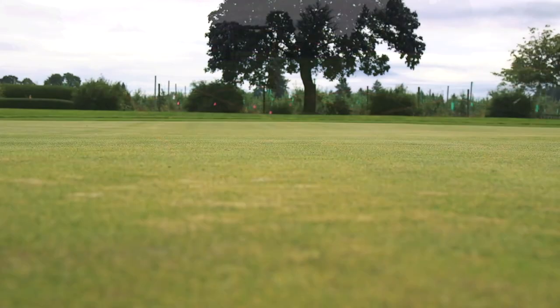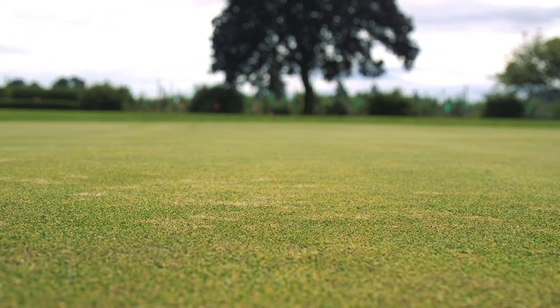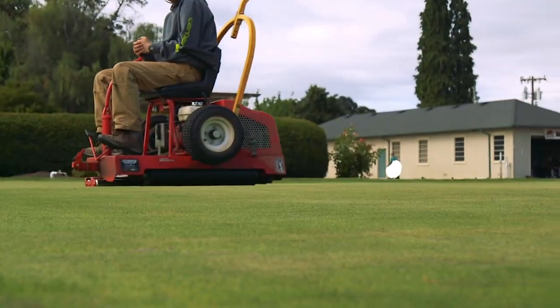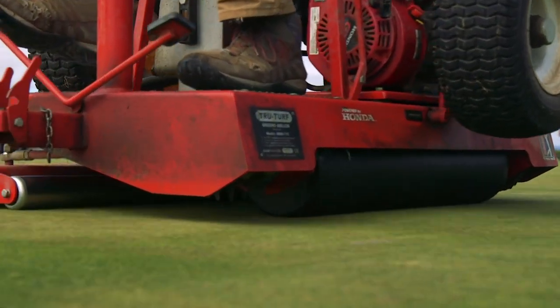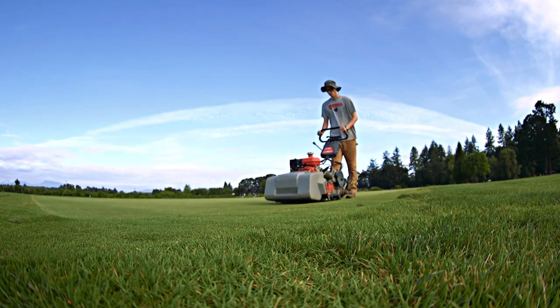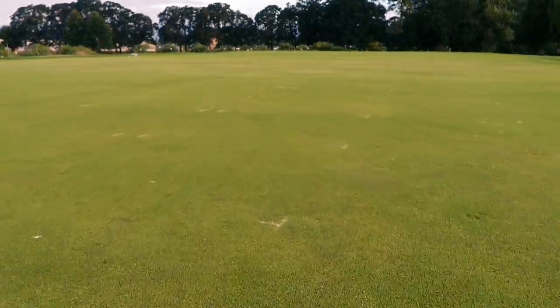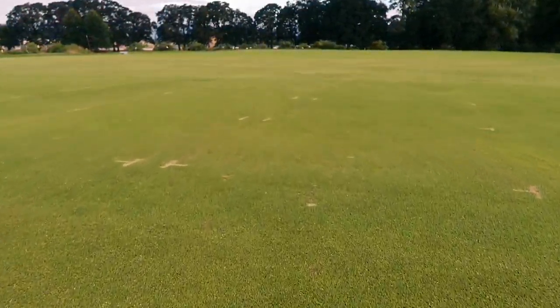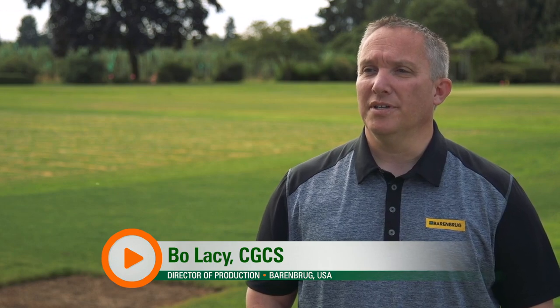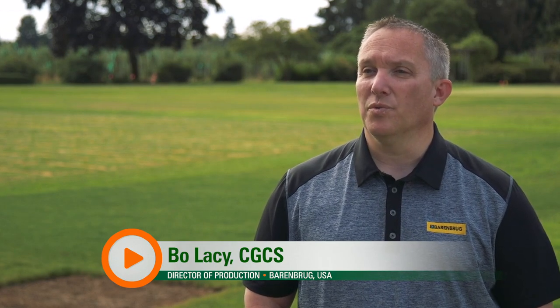They're doing work on putting greens, NTEP national trials, all sorts of variety trials, a lot of fungicide and herbicide type trials. We're going to be talking about Green Earth, which is a kind of new product portfolio we're introducing at Barenbrug USA. It originated from Europe, introducing more sustainable practices not only in our company but in our products as well. We have different test plots and we're trying to see what the next aspect is — what we're going to look at for the future.